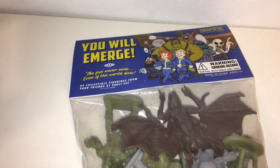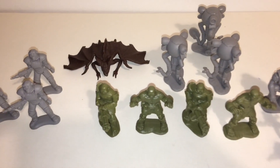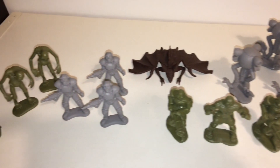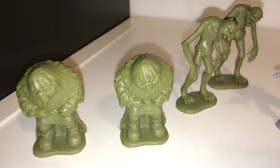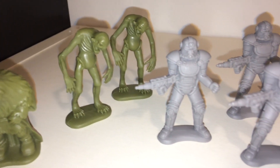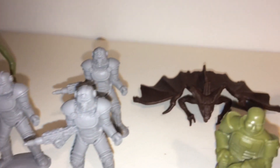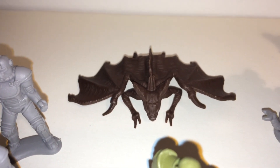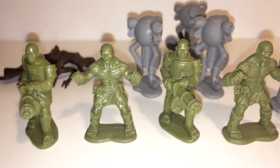The figurines come in a bag with a little 'You Will Emerge' sign and some Vault-Tec writing on it. It actually comes in a Ziploc bag — I was expecting a disposable plastic one, but it's good they've added this. We've got all kinds of figurines; I'm not sure of the exact names of all of them but I'm sure you'll recognise some. The plastic quality is really good — they definitely feel like they've been made to a very high standard.